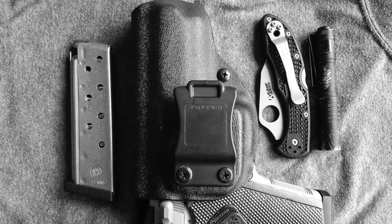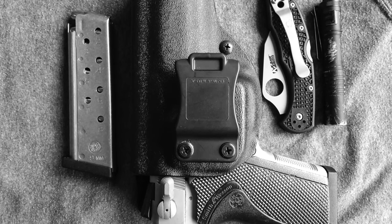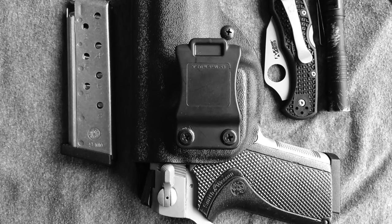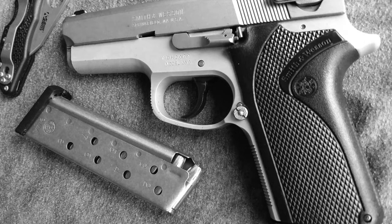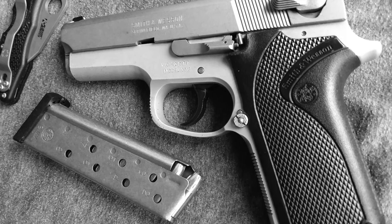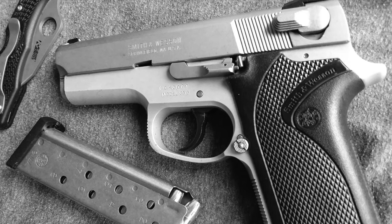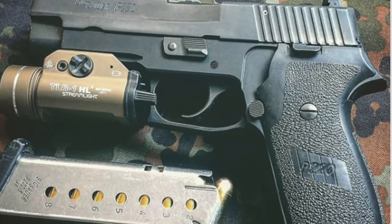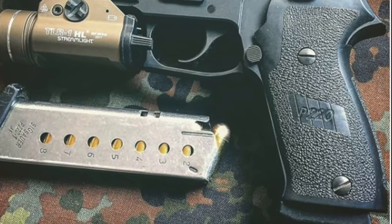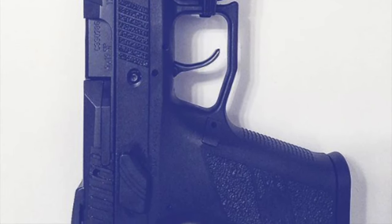At some point in late 2017, after carrying various striker-fired pistols and double-action revolvers in an appendix position, I started looking at some hammer-fired, traditional double-action autoloaders, thinking that maybe it would bridge the gap between the modern function of my Glocks and the longer, heavier trigger pull of my double-action revolvers that I tend to prefer for concealed carry. I owned several SIGs and a CZ P07, but was never able to find anything that really lent itself to being carried every day.